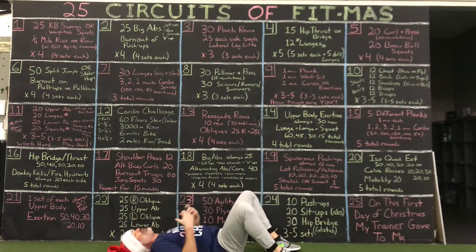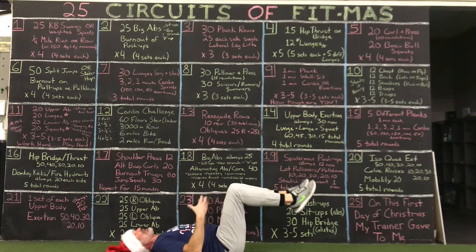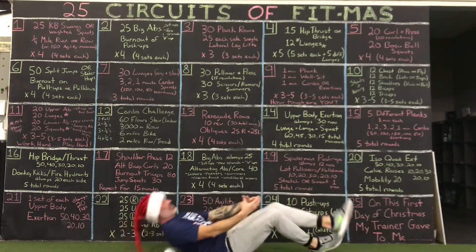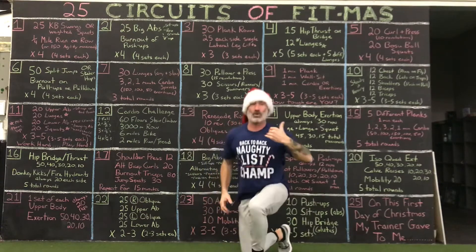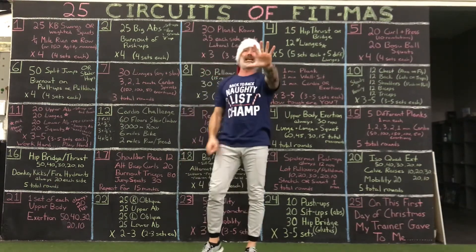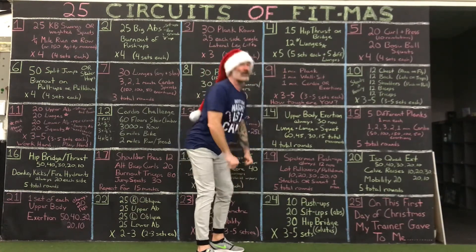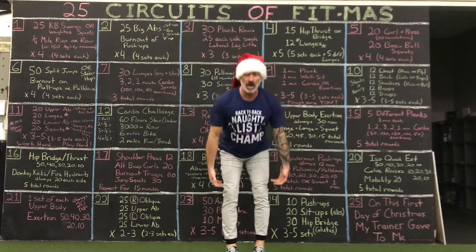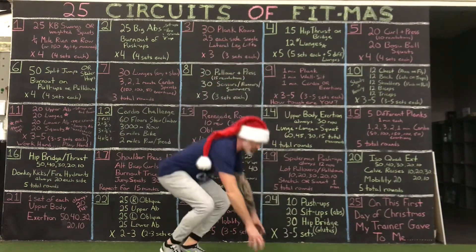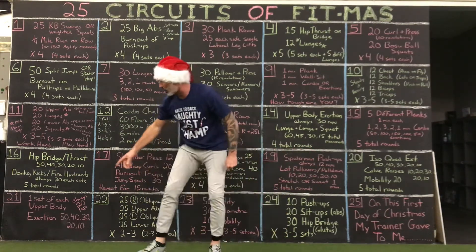For glutes, you've got hip bridges which are simple. You can change the width of your feet, elevate your feet up on something, weight your hips, or do single leg hip bridges. At the gym: regular hip bridge, wide, narrow, right leg, left leg. You also have stiff-leg RDLs — narrower feet hit lower hamstrings, wider feet hit higher hamstrings. Mix up your feet. You can also do donkey kicks and fire hydrants. I want glutes.